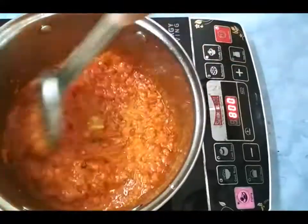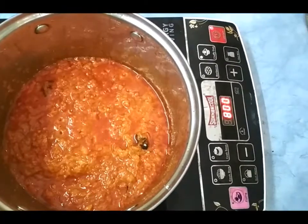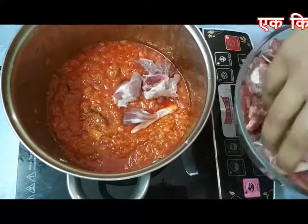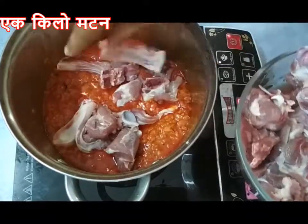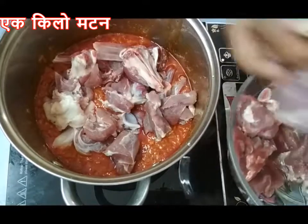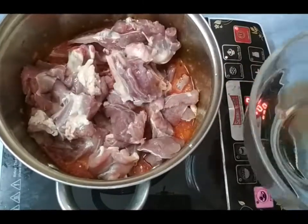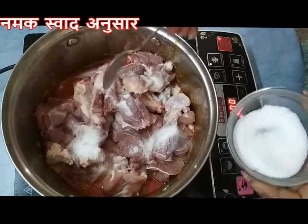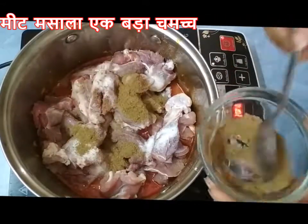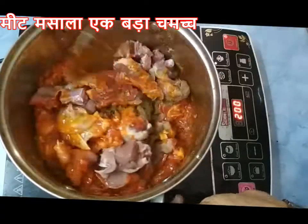Now cook all the masalas nicely till it starts to leave oil. Add one kg mutton, salt as per your taste, and at this stage add meat masala one big tablespoon. Sauté everything nicely.